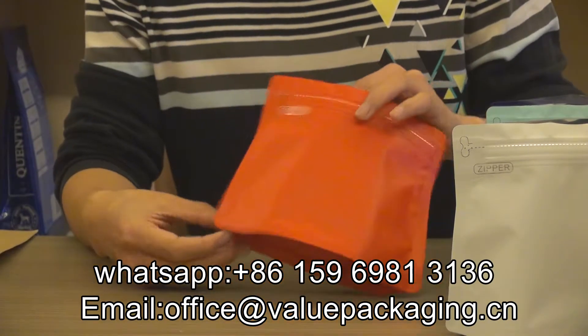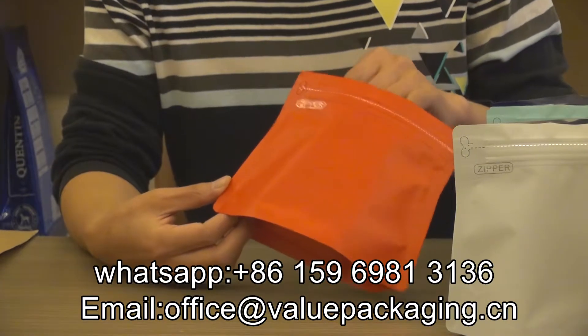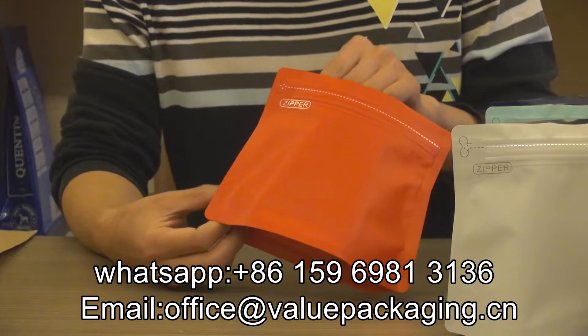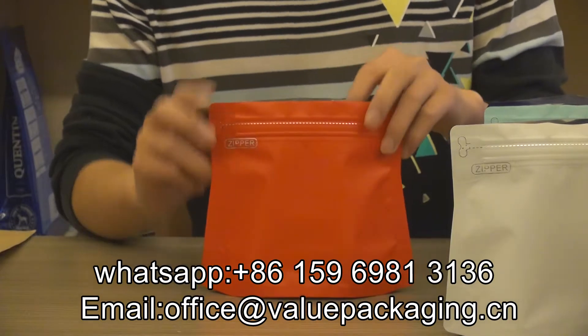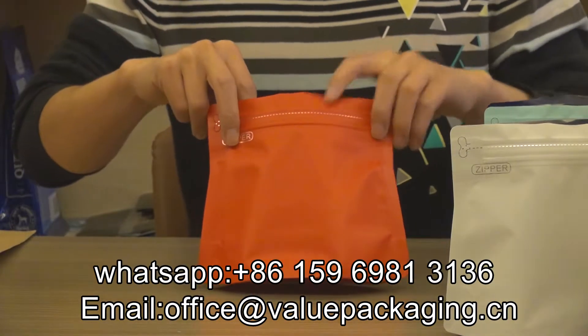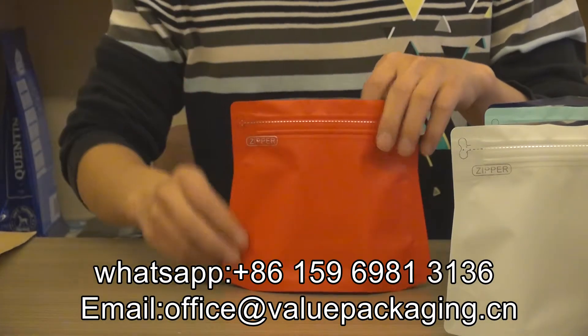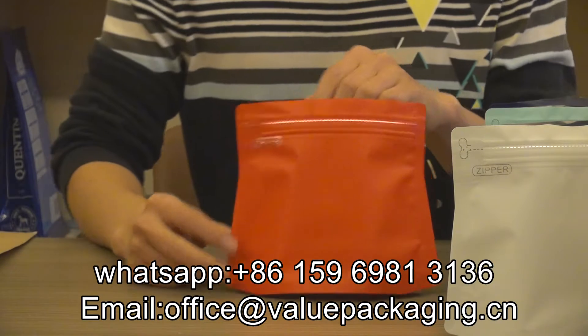We carry this small pack in stock, where we accept very low order quantity — 1,000 pieces only. You can try our quality bag, 1,000 pieces, very good quality and very low MOQ.